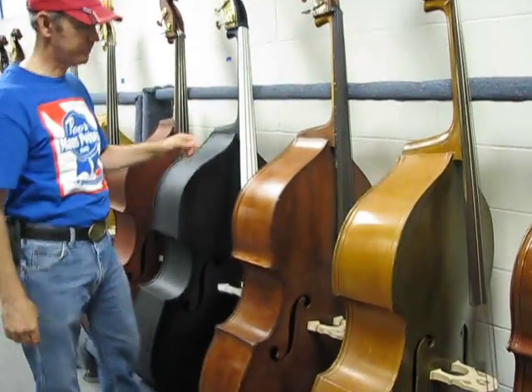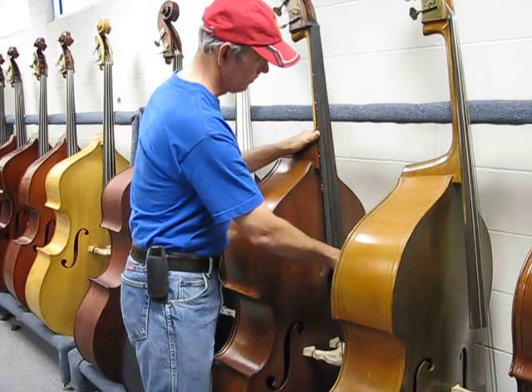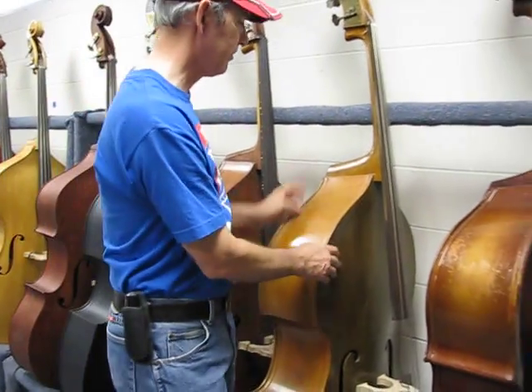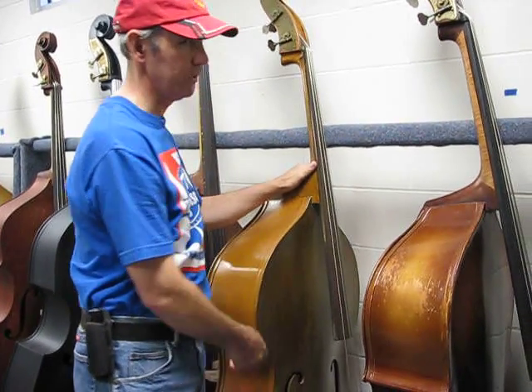Some of you can believe this is a jazz bass with steel strings — this is a K bass. It's got some thick stuff done to it, with Innovation nylon core strings. This is an Epiphone with a huge voice.